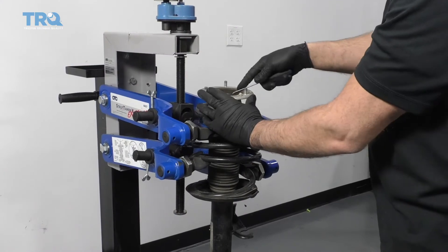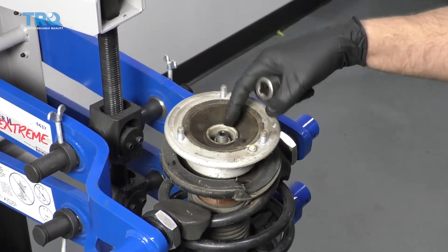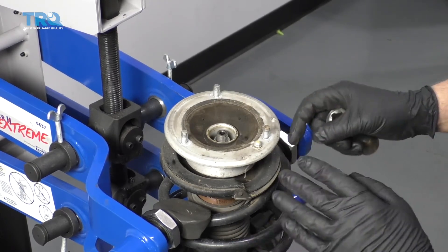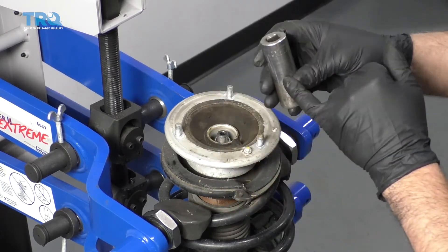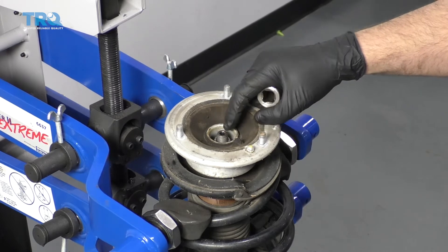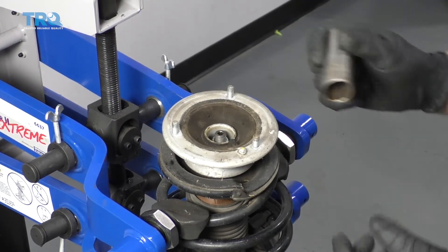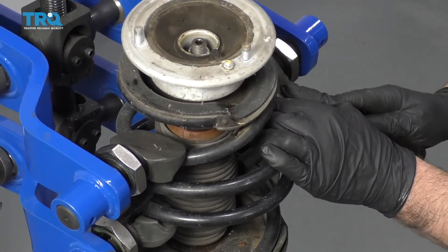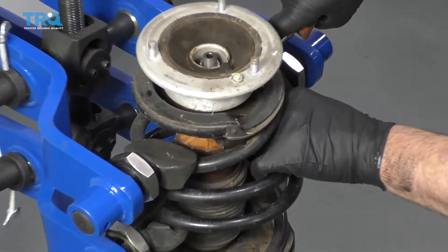Now the spring's compressed. I want to take this cap off right here and set that aside. I need to take the nut off the shaft of the strut — I'm going to use a 21-millimeter socket. I need to keep the shaft from spinning, so I'm going to use some locking pliers underneath here. The best way to do this, they make special sockets where you can use an Allen or hex bit to keep the shaft from spinning, but I don't have one of those. So I'm going to use a straight blade screwdriver to push down on the insulator and bumper boot and slide that down.